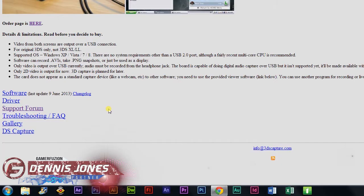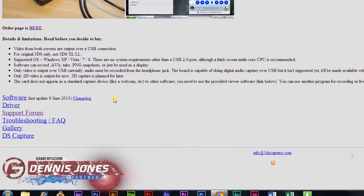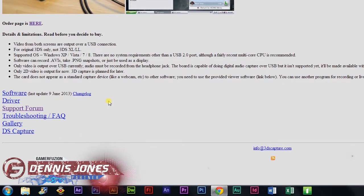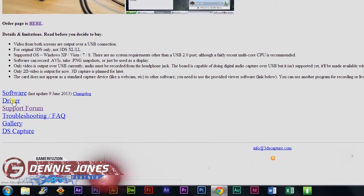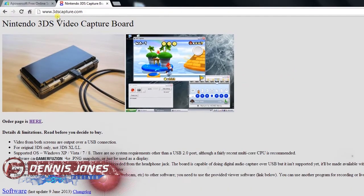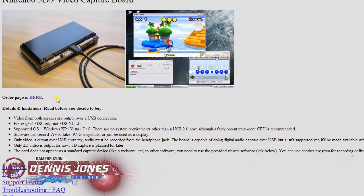I did miss a step when I was telling you about plugging in. You actually shouldn't plug in your DS until you download the driver from 3dscapture.com. Here's a look at the site.